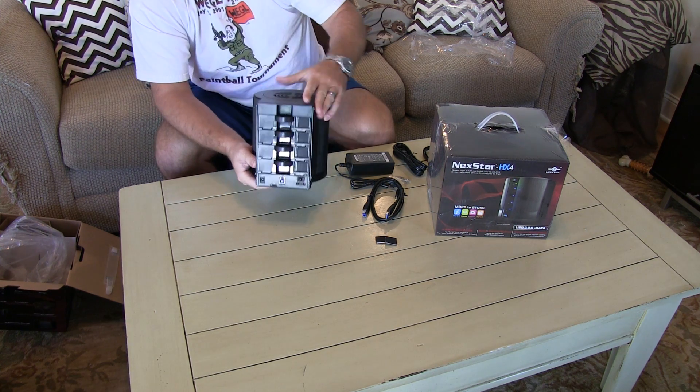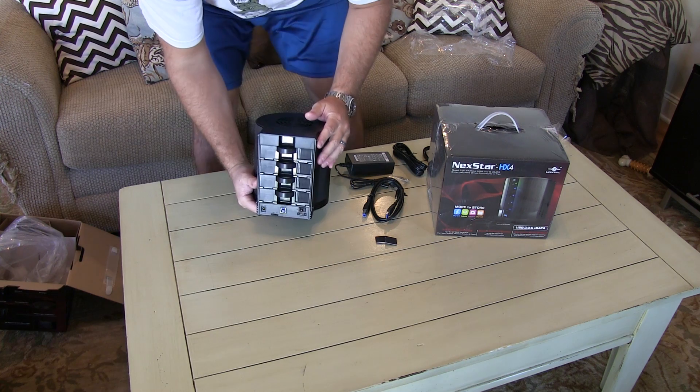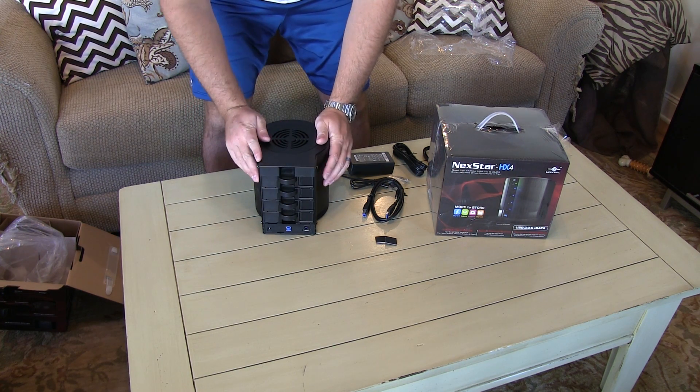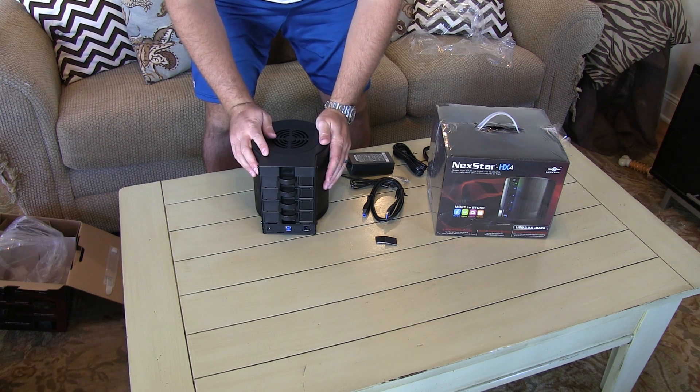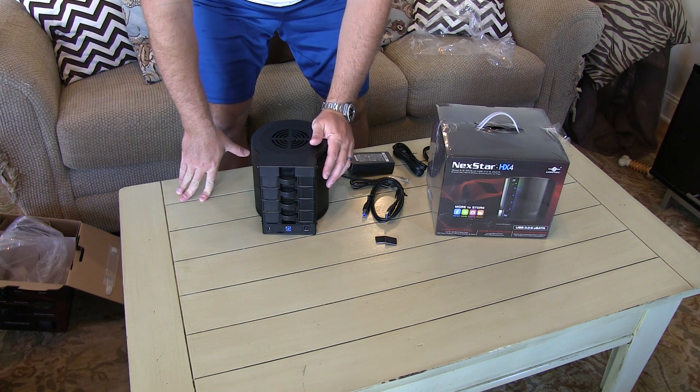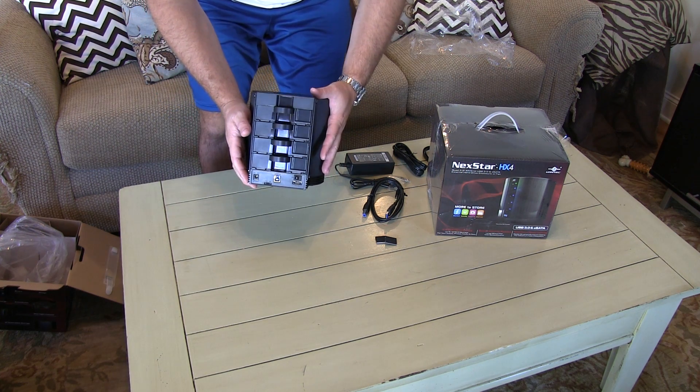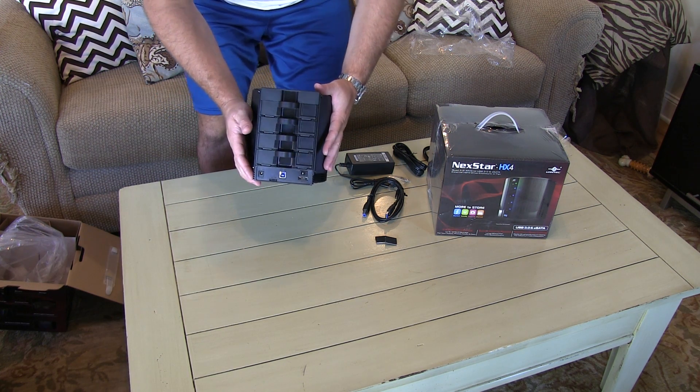Maximum capacity of four serial ATA drives. This unit, with four four-terabyte drives, would yield 16 terabytes of storage. That's right — 16 terabytes. Wow.